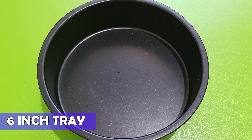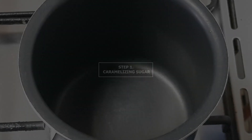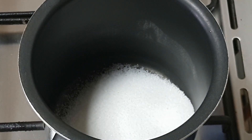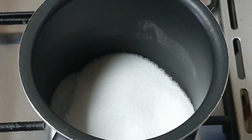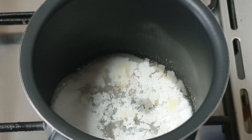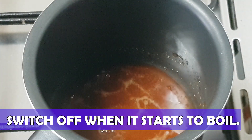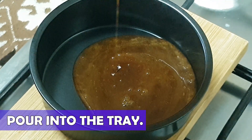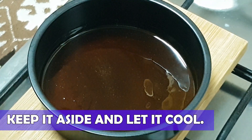I will be using a six-inch tray as a mold to set the pudding. Let's begin. Step 1: Caramelizing sugar. Take a small pan, preferably a non-stick pan to caramelize the sugar. Spread the sugar evenly on the pan and heat it on a low to medium flame. Switch off the flame once you see the boils in the caramelized sugar. Carefully pour the caramelized sugar into the tray and swirl it well to spread it evenly. Keep it aside and let it cool down.